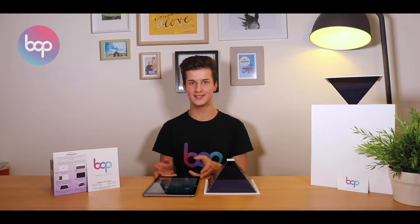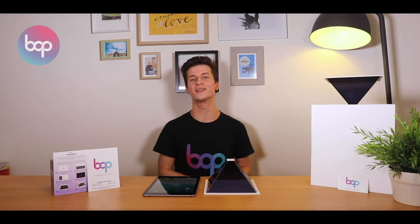The way our holograms work is with some really simple light reflections and refractions. For the content, it's all powered by a standard tablet. We use iPads but we're not biased — any type of tablet works. Your phones work as well if you get one of our little phone holograms too.